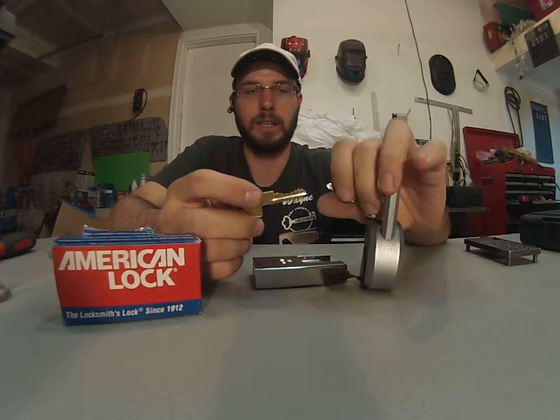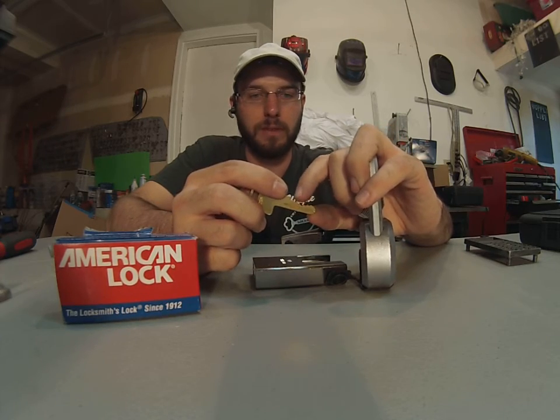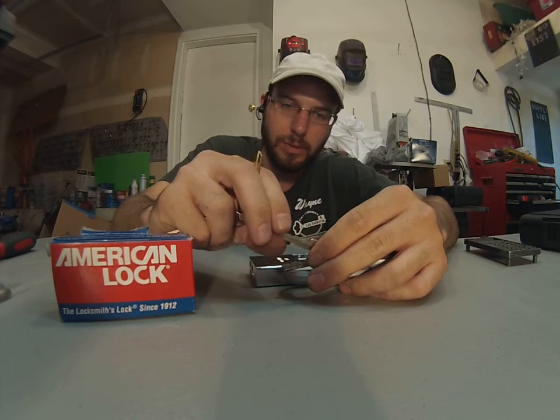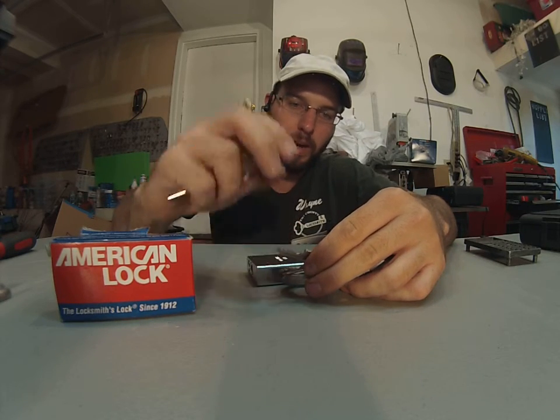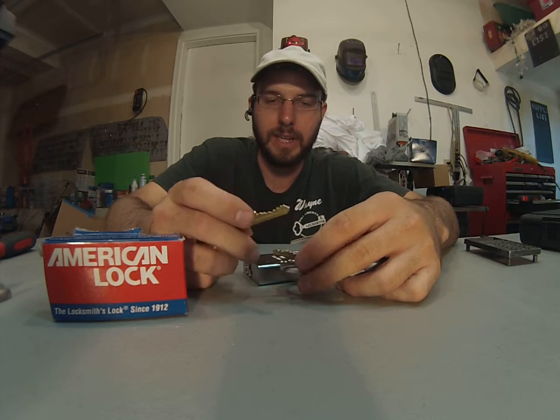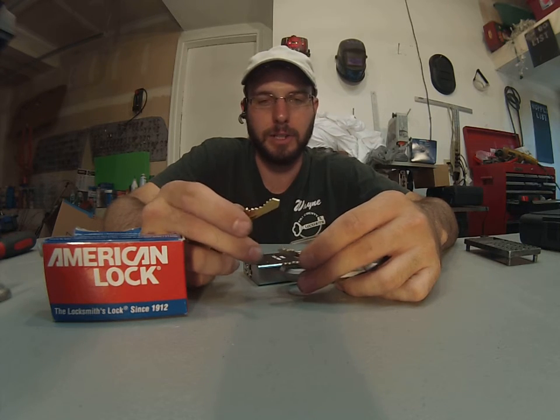And the key itself — you can see that this key has one, two, three, four, five, six pins. And this key has one, two, three, four, five. So right there we're showing that this has an extra pin for extra security.